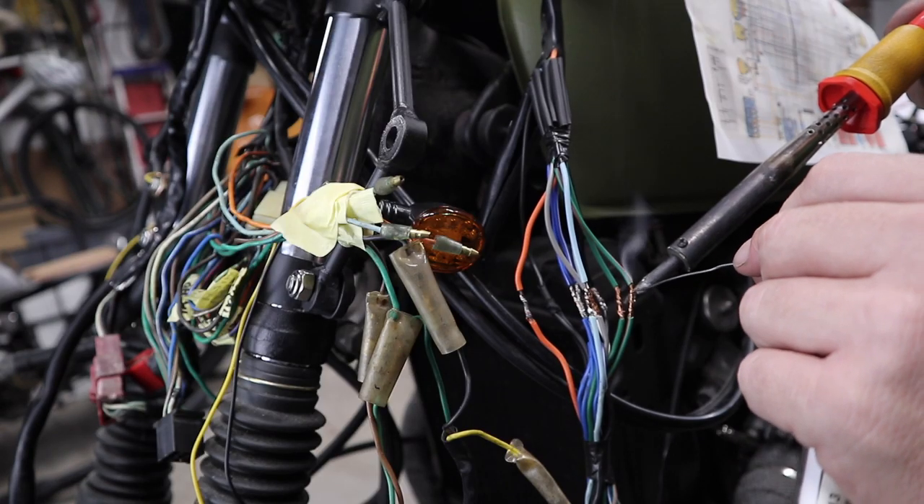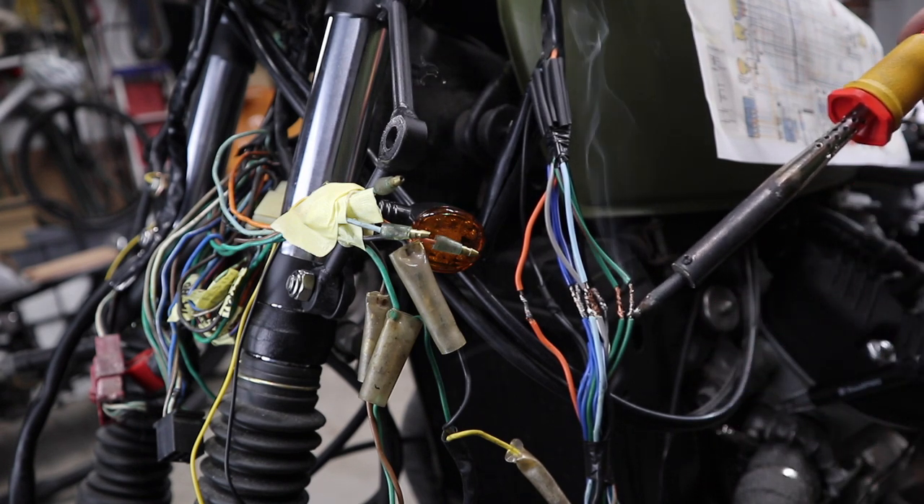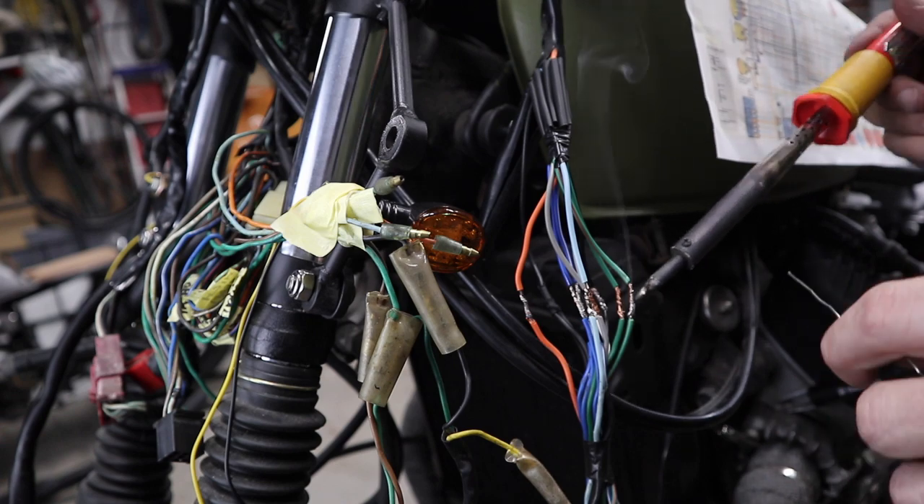So there are different types of solder you can get — ones with lead and ones without. I find the stuff with lead is usually a little bit easier to use; that's just my personal opinion.